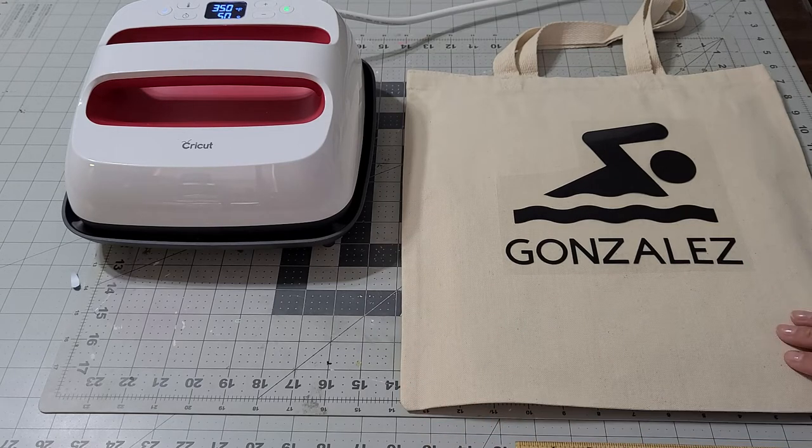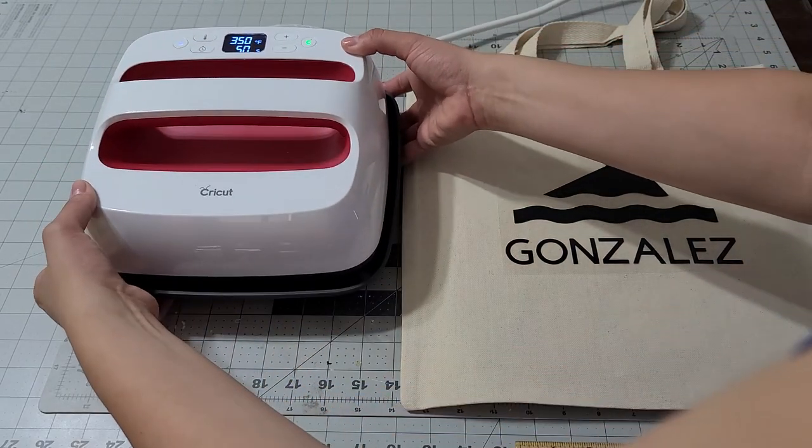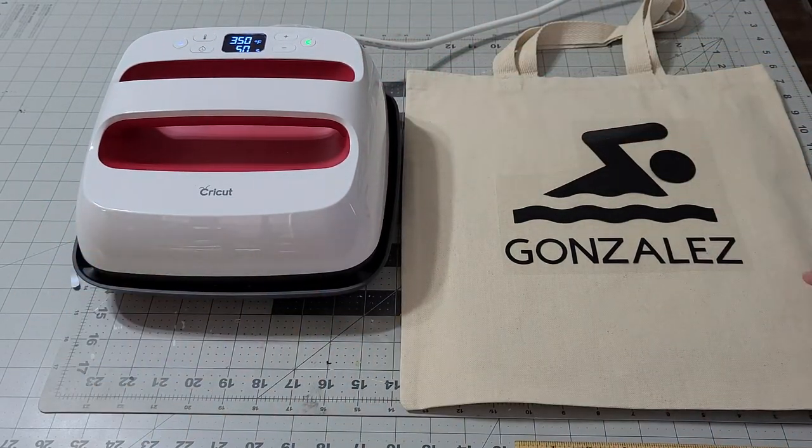That's perfect — you saw how it pressed already because it's nice and hot. The temperature is at 350 and I'm going to do 50 seconds, then flip it and do 15 on the back as well.